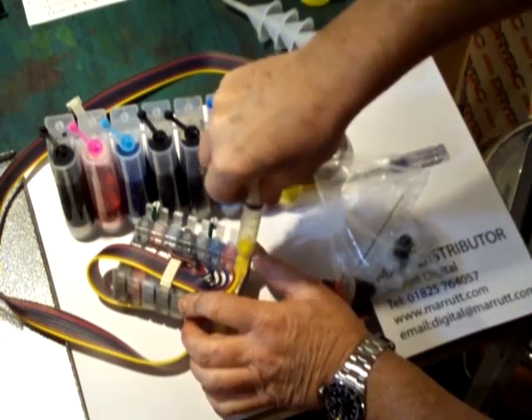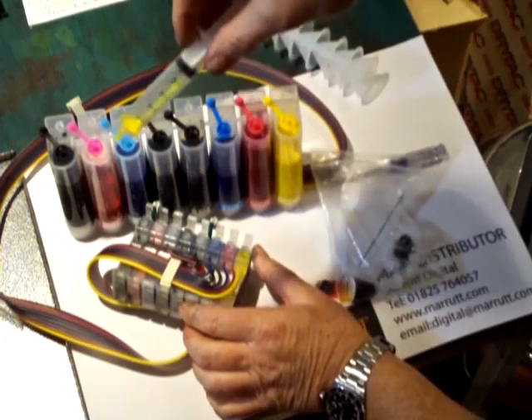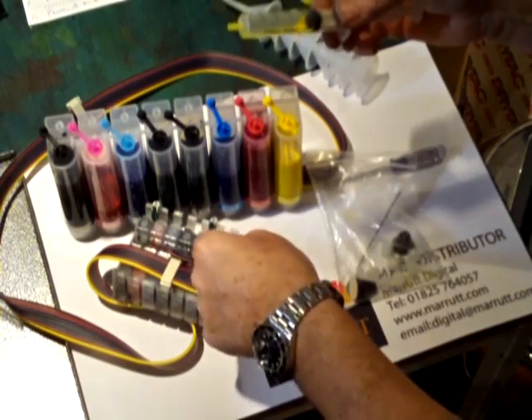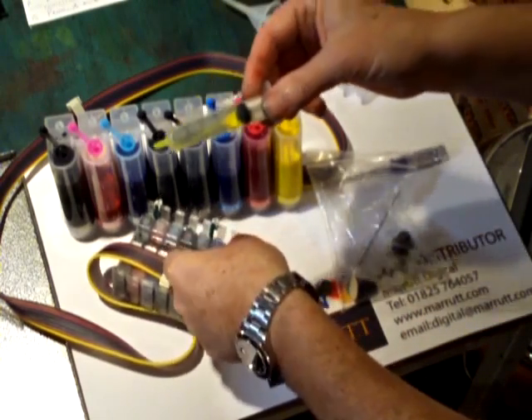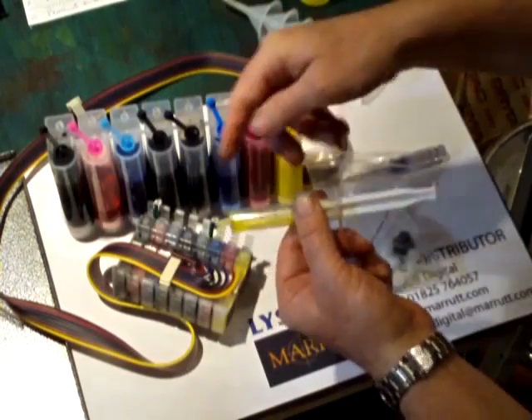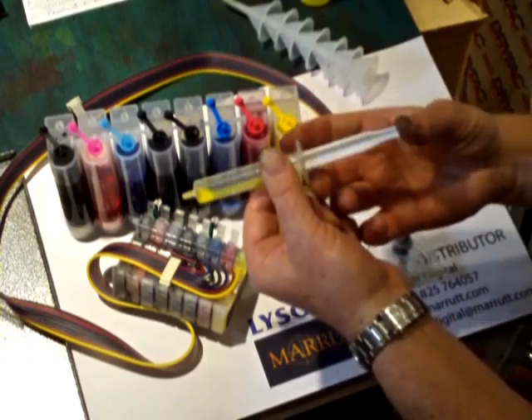We carry on pulling until we can see the first little bit of yellow appear in the syringe — there it is. We don't fill up the syringe, just a little bit of ink. We're not going to recycle that; we're going to throw it away because that first little bit of ink inevitably carries any debris through — any bit of dust or what have you.